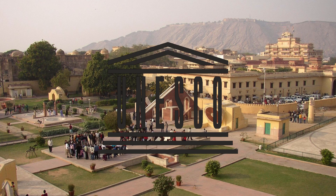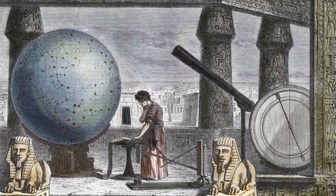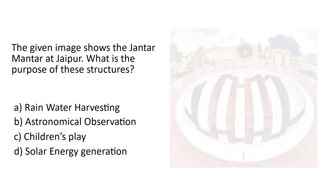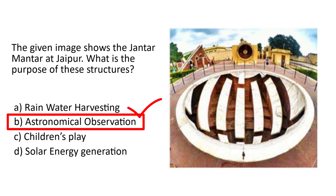The Jaipur Jantar Mantar is a UNESCO World Heritage Site. The observatory is an example of Ptolemaic positional astronomy, which was shared by many civilizations. Coming back to the question, without any doubt, option B — astronomical observation — is the right answer.